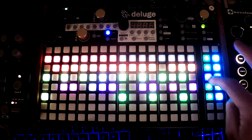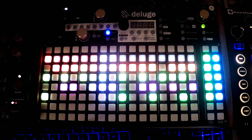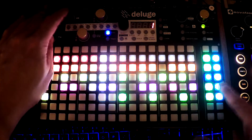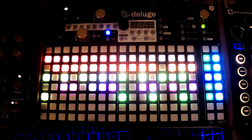We can exit solo by just pressing the solo button. Let's go back into solo. You'll see it blinks until it hits the end and then it makes a change.